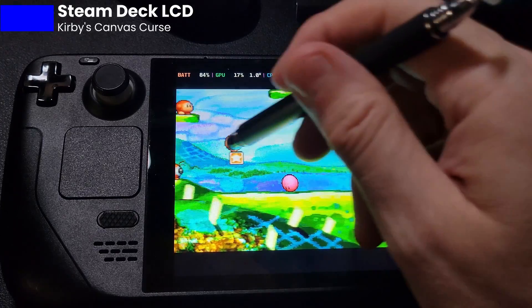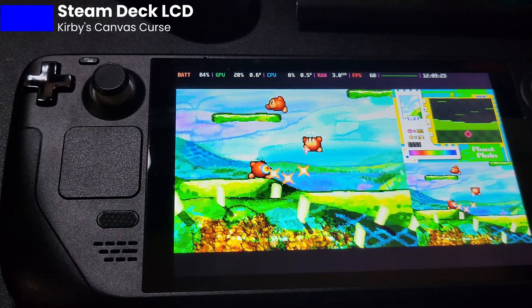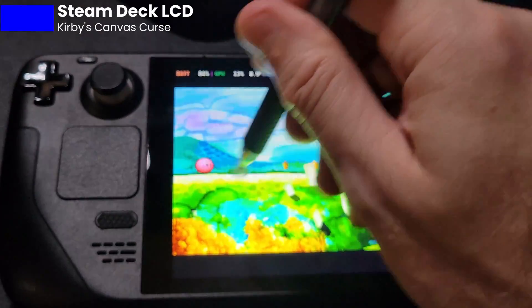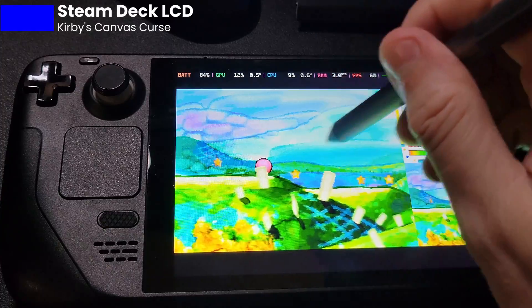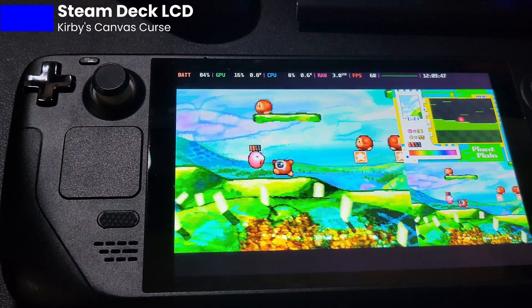I know some people will do anything to avoid buying a new OLED — 'please let me just buy an expensive stylus.' But look, it's ridiculous. This is a ridiculous game to try to play on the Steam Deck. Here we are with a hard tip and it doesn't work either. It's very unfortunate. This is such a great game too, and I feel people are missing out on it.